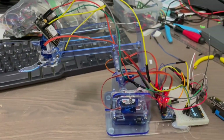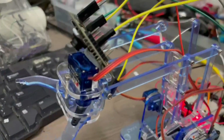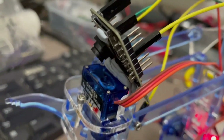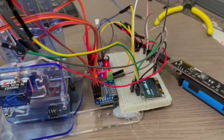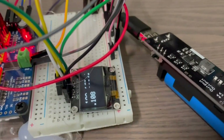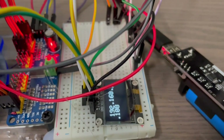I've got everything connected and wired up now and everything seems to be working. The ESP32-CAM is mounted on top of the claw so I can see where I'm going with the arm, and at the back I've got an OLED screen which is showing the IP address of the ESP32-CAM.